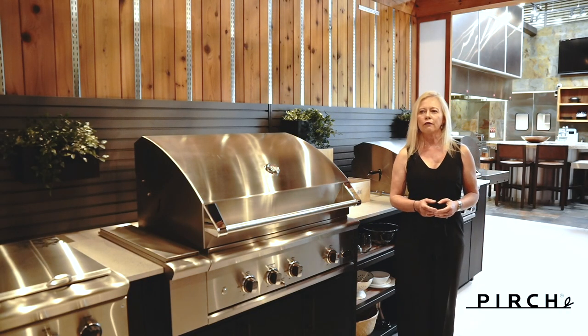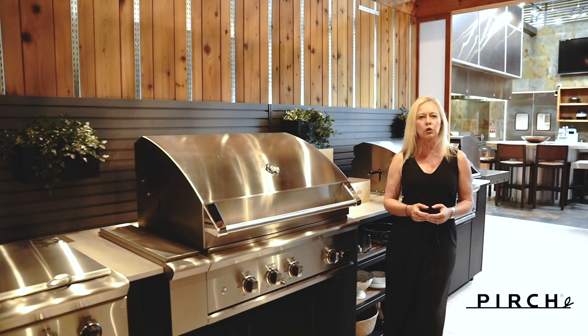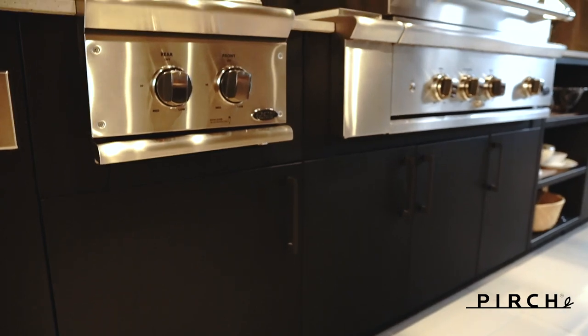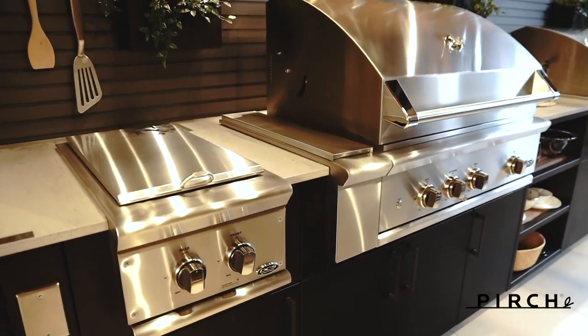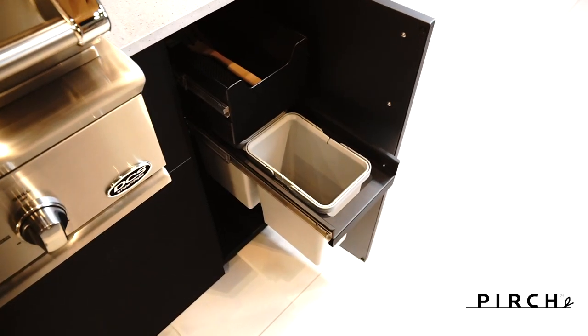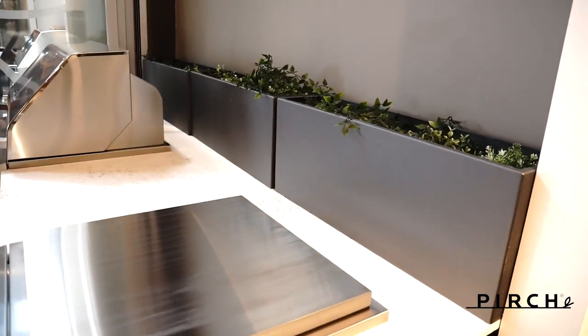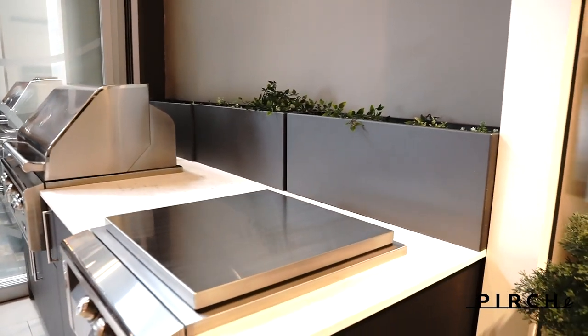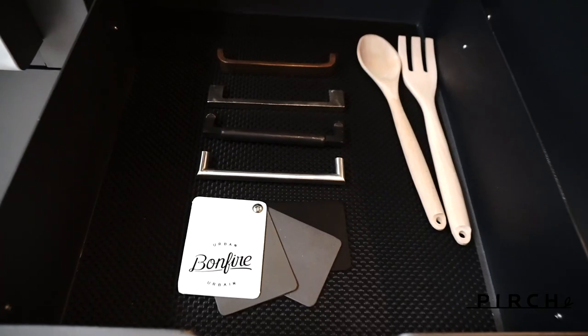Urban Bonfire offers an incredible amount of flexibility in cabinet configurations. The universal track system allows you to customize your outdoor kitchen to maximize storage space and create the best workflow. You can include drawers and doors in virtually any combination, add shelves for drinkware and plates, include a pull-out trash can, or spice it up with some beautiful planters. All the doors and drawers are sealed tightly and the cabinets are completely enclosed so you don't have to worry about nature's unwanted guests getting in.